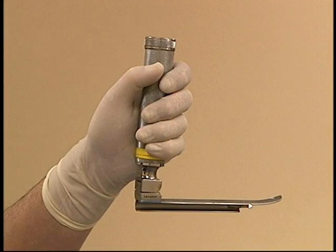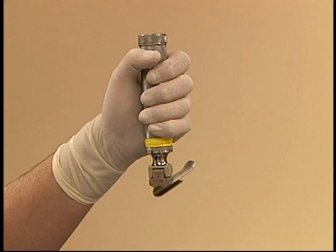The laryngoscope should be used to avoid stimulation of the larynx, which may cause laryngospasm and increased vagal input. The laryngoscope is designed to be used with the handle held upwards to intubate patients in dorsal recumbency, and sight along the blade.